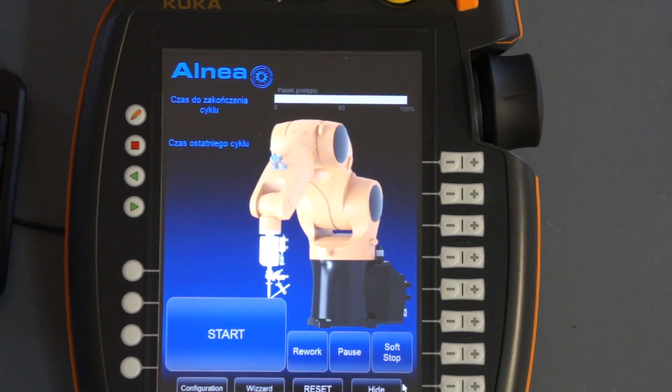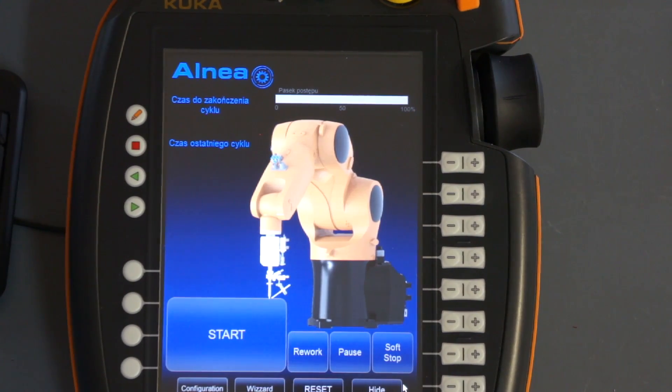The first thing you have to do when you set up a soldering station is to define a tool and working area. These two steps are done only one time, so after you set them up you don't have to change those settings. We have done this before, and now I will show you what to do next.